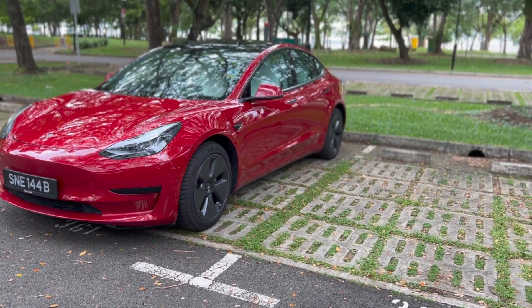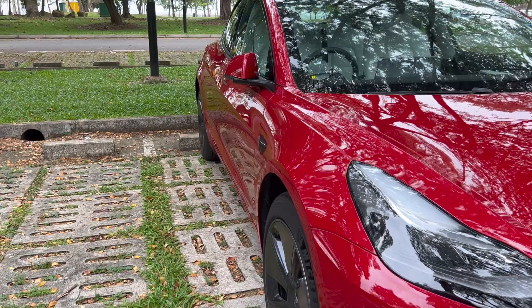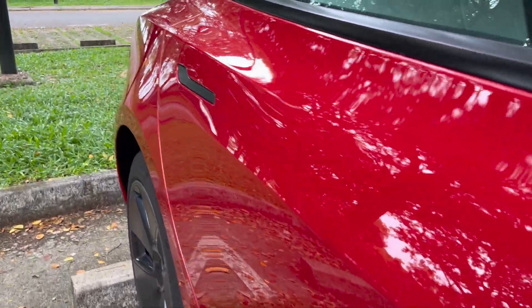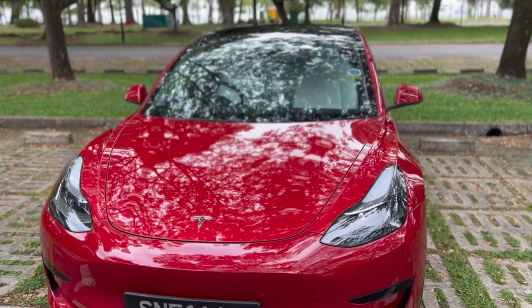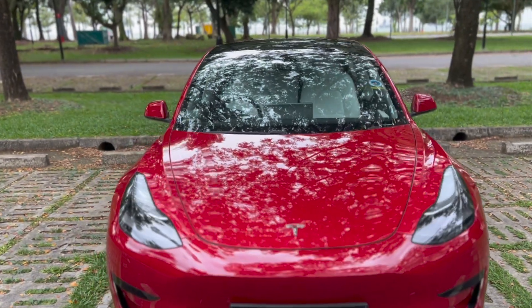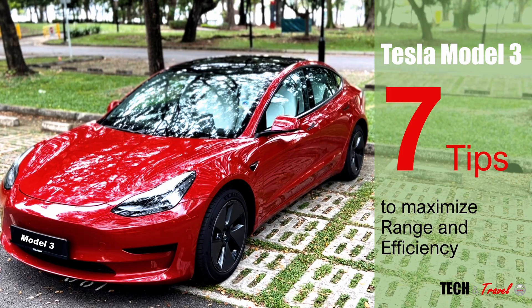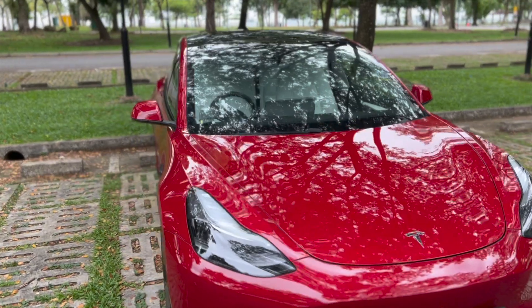Hello everyone, welcome to Tech & Travel. Tesla Model 3 is one of the most efficient and aerodynamic EVs ever built. Yet, we all want more range out of it. In this video, we're going to look at seven different tips to maximize the range and efficiency of Tesla Model 3. Let's get started.